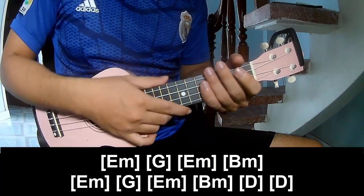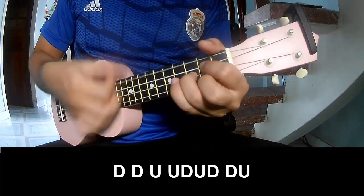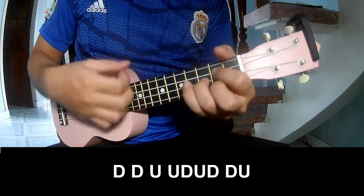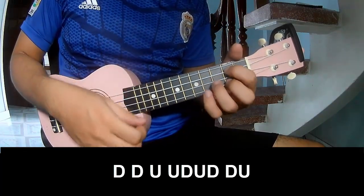And the easy strum is the same way for the verse. For the chorus, we play: down, down, up, down, up, down, down, up, down, down. And play long.